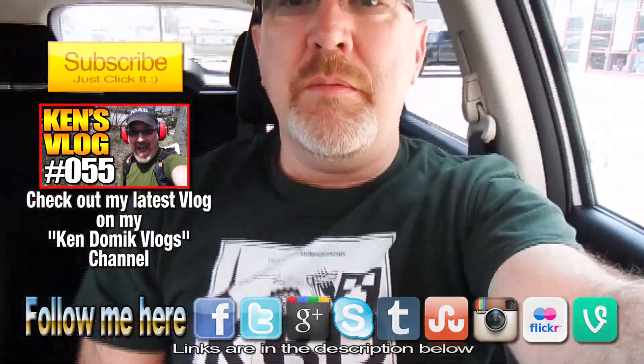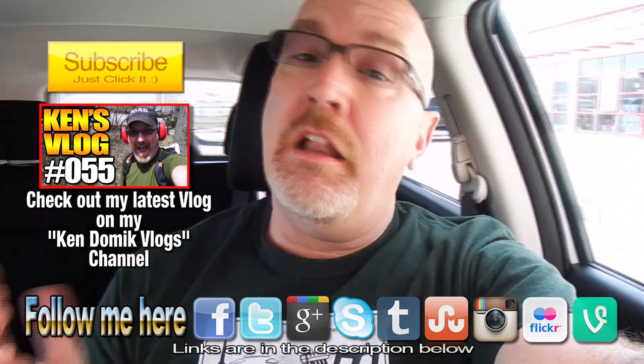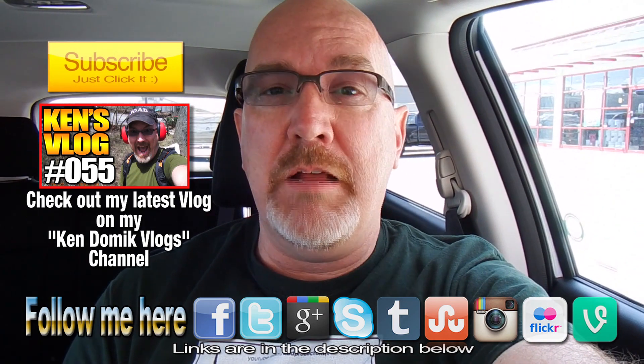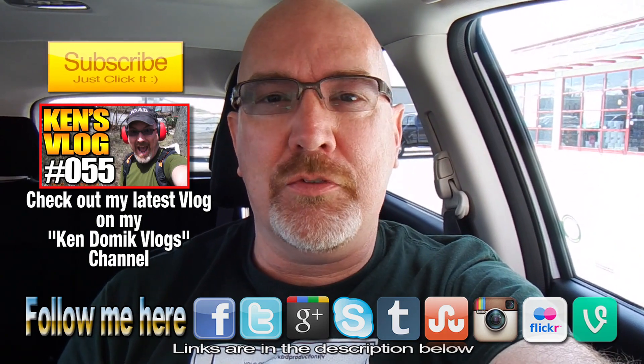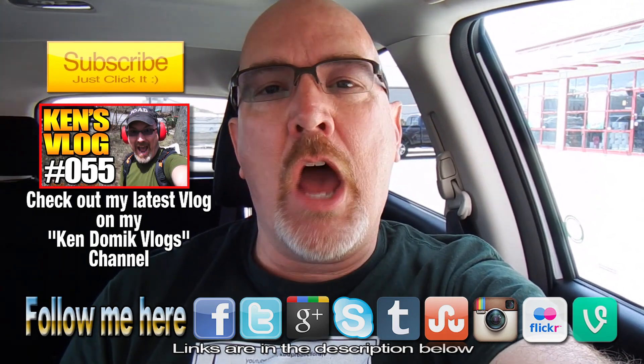There you go ladies and gentlemen, that is the behind the scenes. Once again I'd love to thank every single person out there that watches my videos, subscribes, likes, and also leaves a comment saying hi Ken, love your videos, whatever you like to say. Thanks for watching. Ken out. Bye.